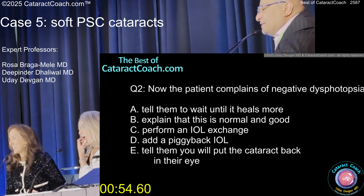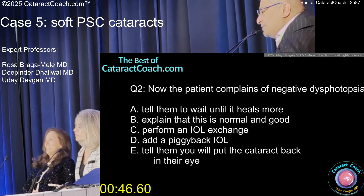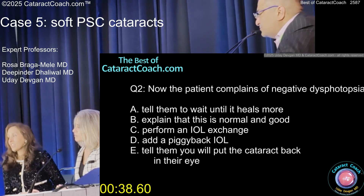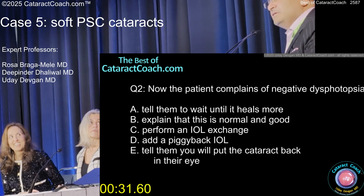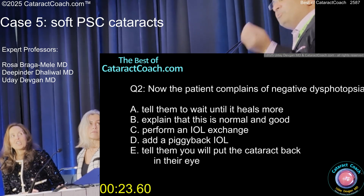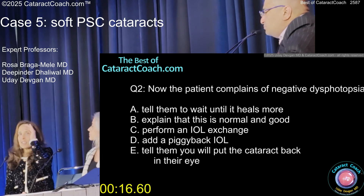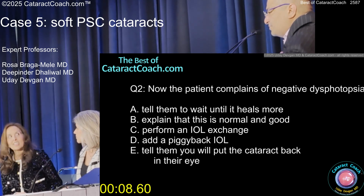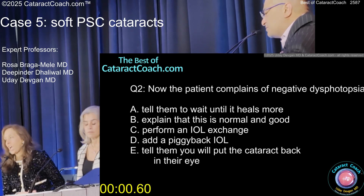Patient now complains of negative dysphotopsia. You tell them to wait until it heals more, explain this is normal and good, perform lens exchange, add a piggyback, or tell them to put the cataract back in their eye. How do you deal with negative dysphotopsia? I counsel them, I educate them, and I tell them it's going to go away — the power of positive thinking. I do a Jedi mind trick. I tell the patient, 'Oh, thanks for letting me know — everyone has that, but you're very perceptive, so thank you for letting me know. It'll heal up, it'll go away.' I always have them put their hand next to their eye and say, 'Oh, it goes away, right?' And they say yeah. So I say, 'That's totally normal. It's going to get better as your brain adapts to these images.' I very rarely do a lens exchange or anything else — I just don't think it's required.